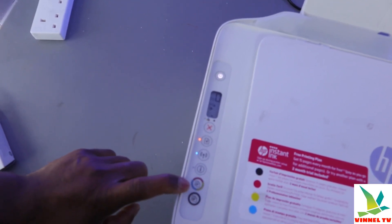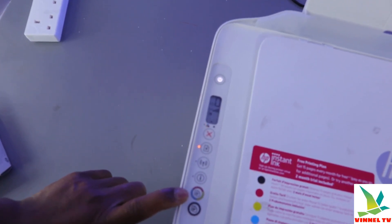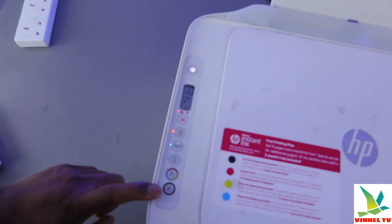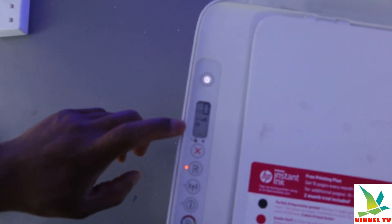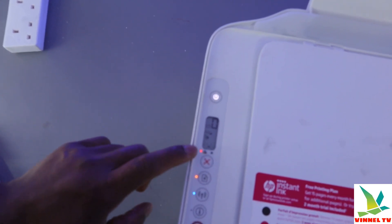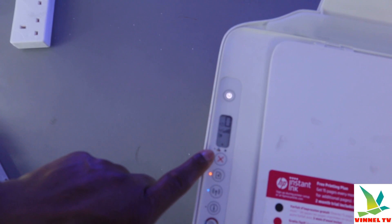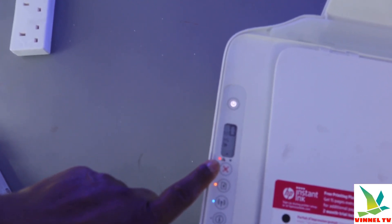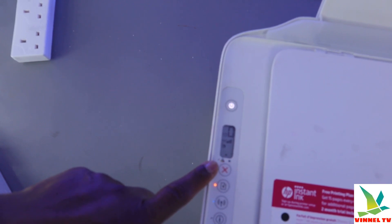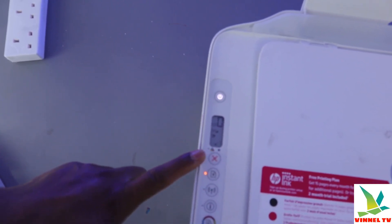This button is for you to copy in color, and this button here is for you to copy in black. If you look at the display screen, you will see quite a few lights. This light is for the ink cartridges, and what it's showing now is that there are no ink cartridges inside this printer.